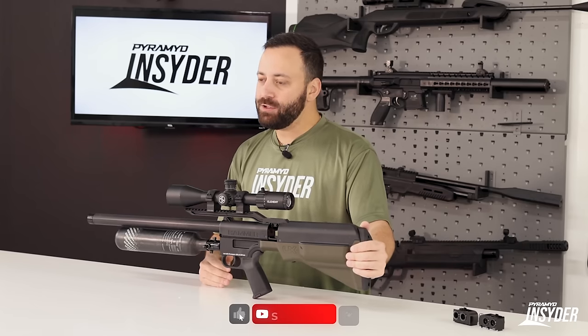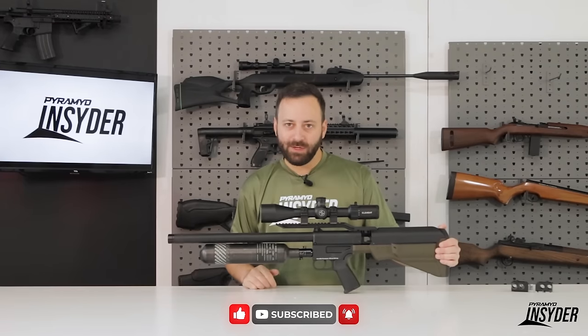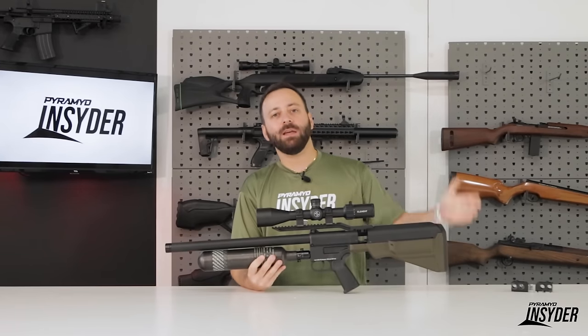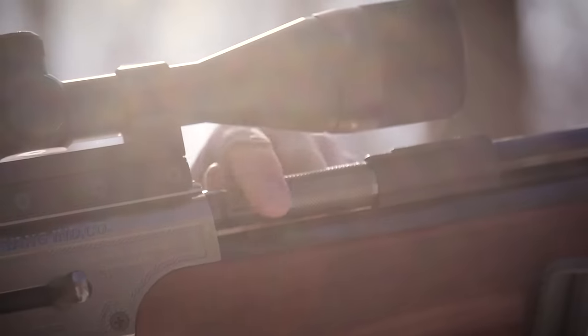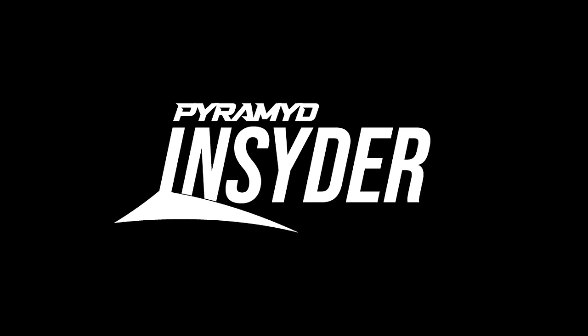If you're interested in learning more about the Hammer Carbine, check it out on our website, pyramidair.com. Hope you enjoyed the video today. We appreciate you watching. We'll see you next time.